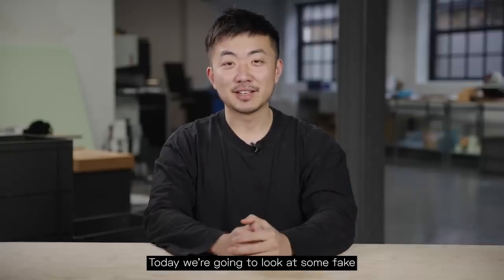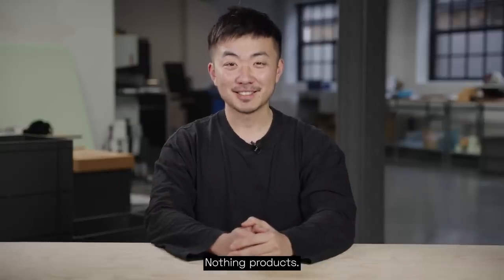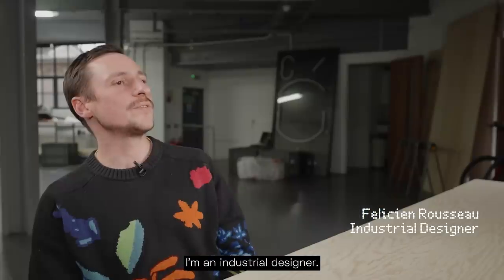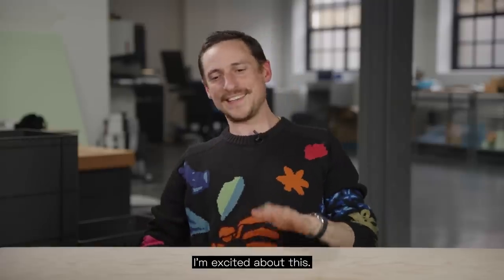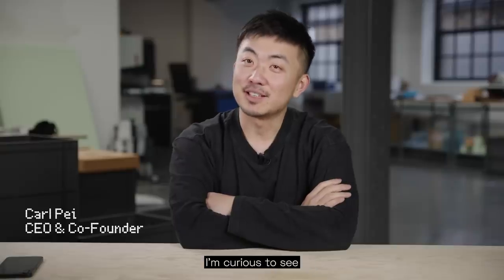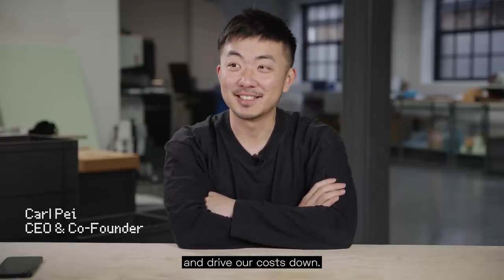What's up everyone? Today we're going to look at some fake Nothing products. So I'm Felicien Rousseau, I'm an industrial designer. I'm Joseph and I'm a technologist at Nothing. I'm prepared, I'm excited about this. I'm curious to see whether we can learn from them and drive our costs down.